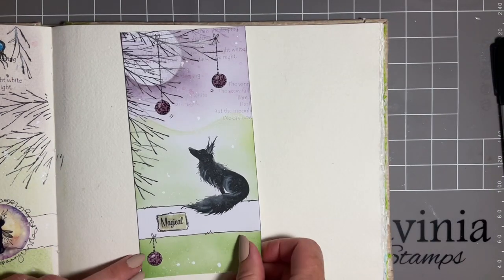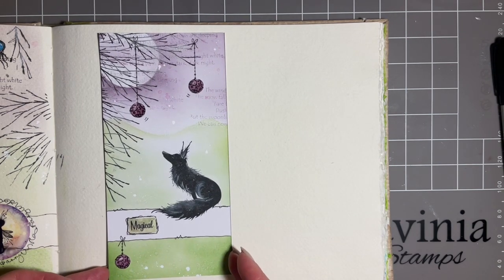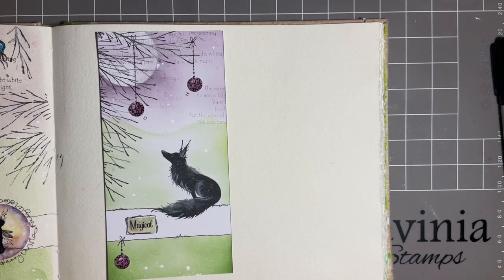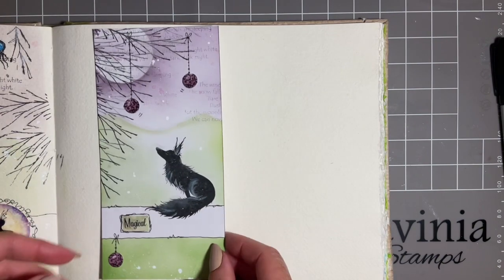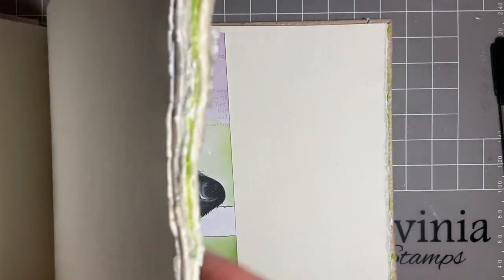That's one reason why it's nice to do a piece of work to actually add to your journal, but you may not always want to do this. So what I've actually done is I've had a little play. Just before that, I just want to very quickly show you in my journal.